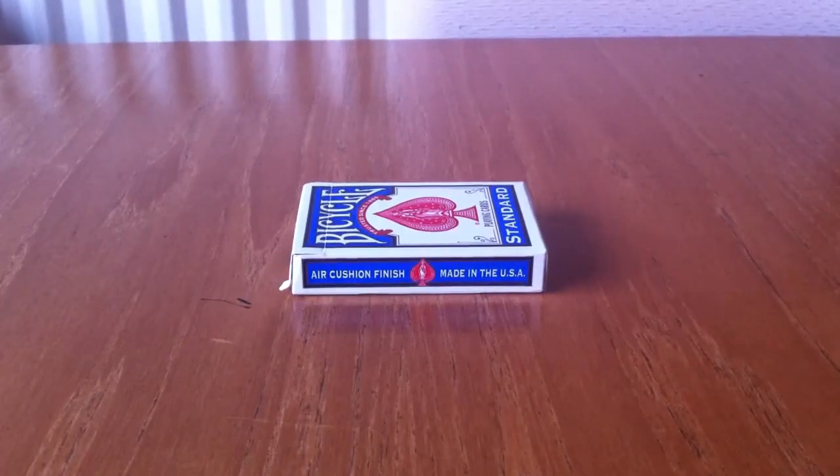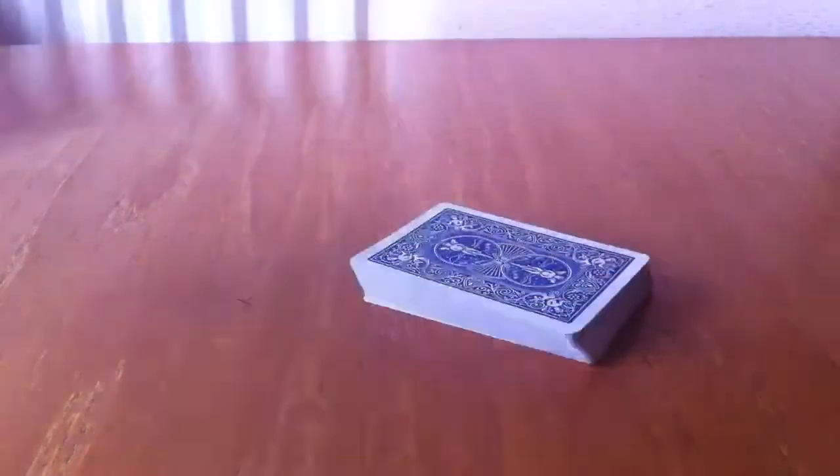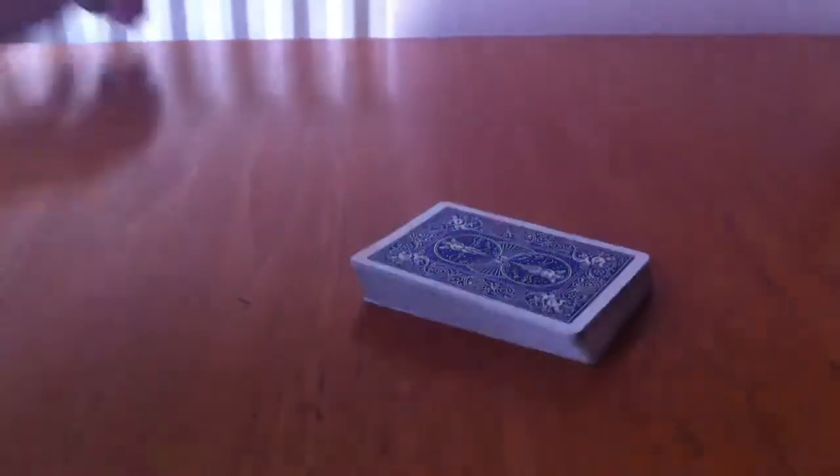Hey guys, it's Charlie here from the Magic Station, and I'd like to welcome you to the first part of our Flourishes tutorial section. We're just going to take out the deck of cards here, like so, and we're going to start with the Flourishes.